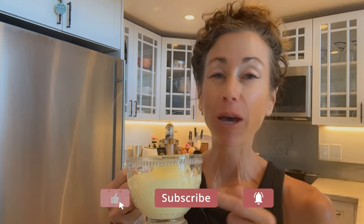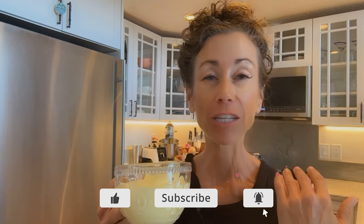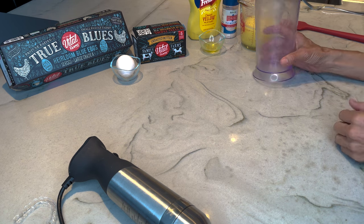Aloha friends, I'm going to show you how to make butter mayo. I wrote this recipe many many years ago and it's been a big hit. It is super easy.